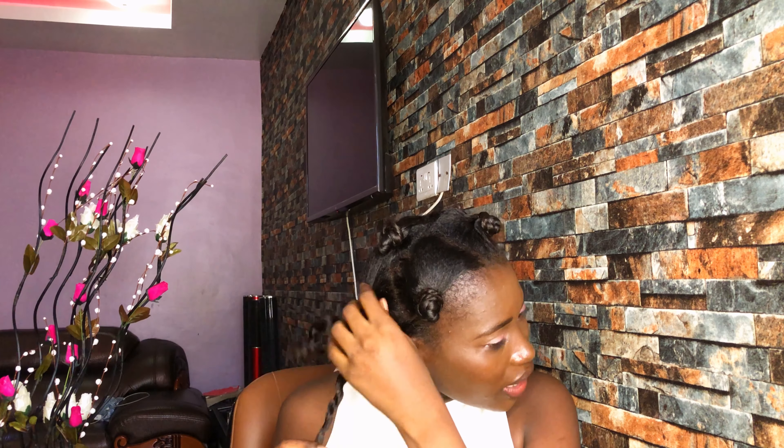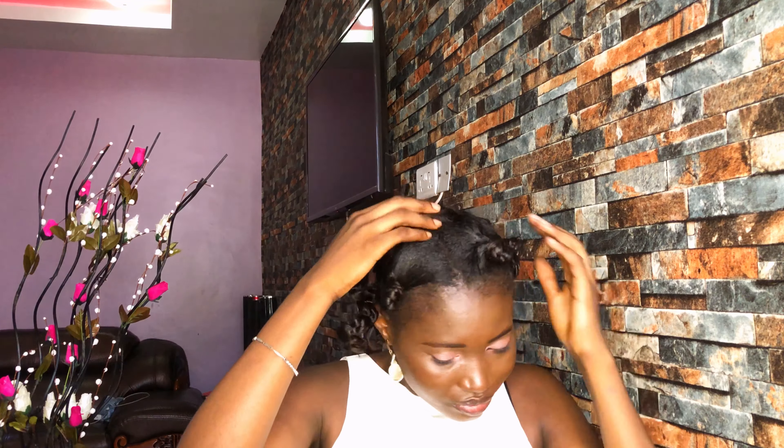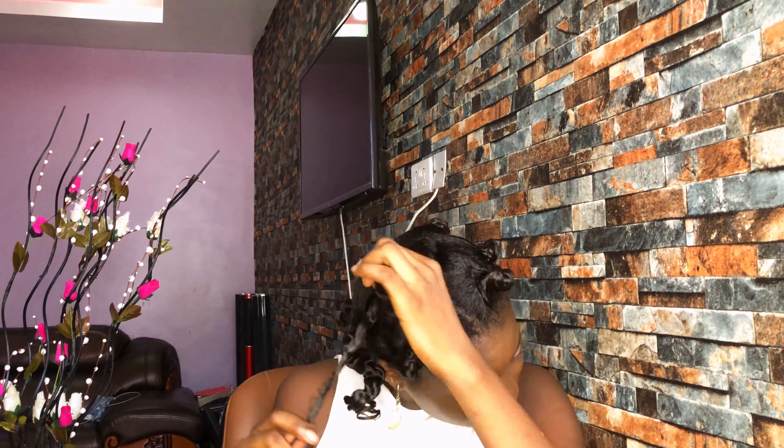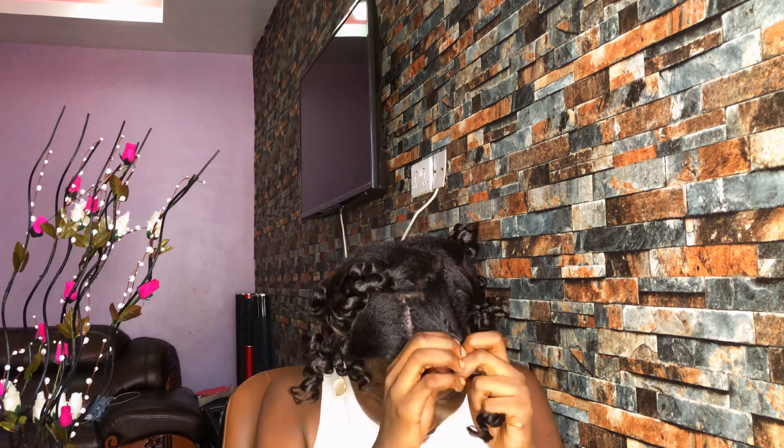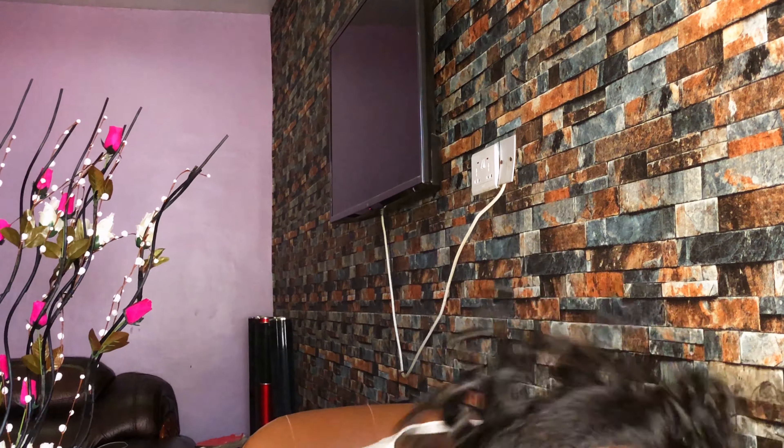Well, it's not bad! I think this is the second time I'm trying this look — I think the first one was around 2019, so it's been a while. I have taken everything out. This is how it looks so far, so good. Let's completely detangle it to see how our curls are going to look.